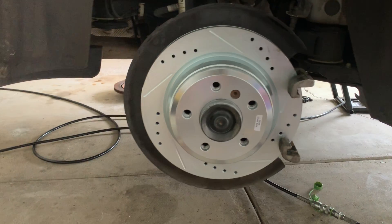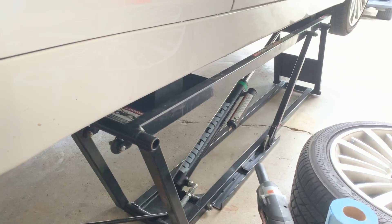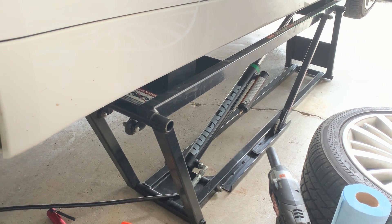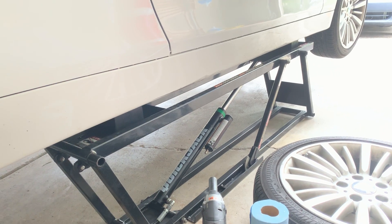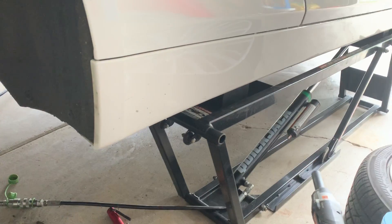Just be careful when you're doing it — safety is first. It's not worth risking your life. If you've never used a jack, be careful. I'm using a QuickJack, which is convenient for me; I needed the car up on a lift for this full brake job and it's easier for me to use.